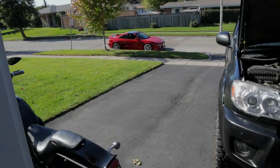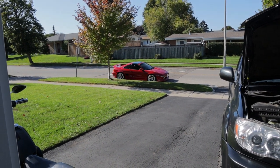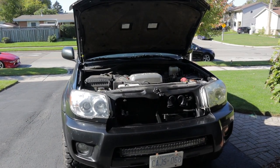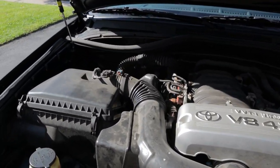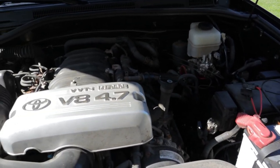That solved the shake I had in my steering wheel on the highway, so we're gonna call that problem solved. That's enough of that though - let's get back on the 4Runner. My next order of business: I'm gonna clean up this engine bay. I've neglected this for years now, it looks like crap, so we've got to sort this out.